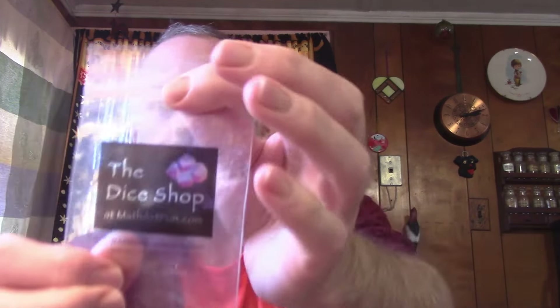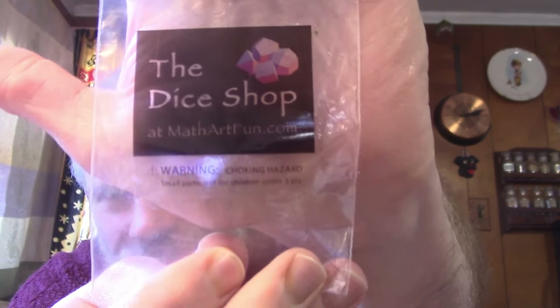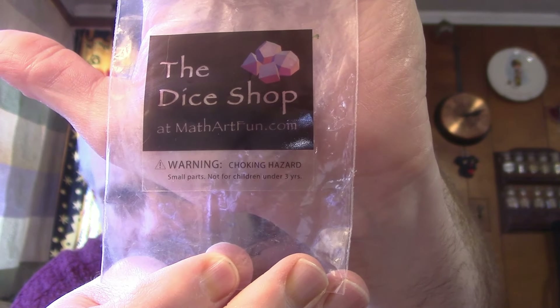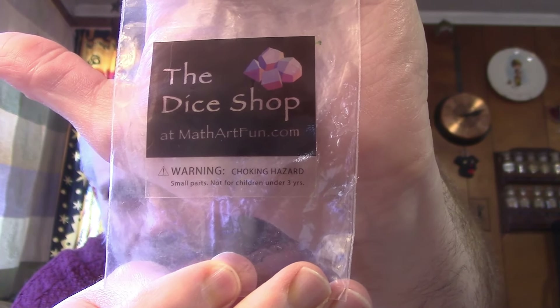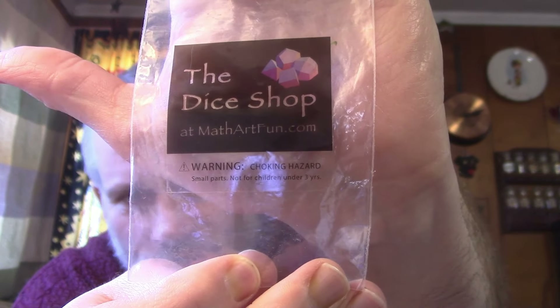I also use dice. I use a 21-sided die for the Major Arcana, which does omit zero, but I make it work. I believe it came from this place — the dice shop. If I can get it close enough, you can see mathartfun.com. The smaller dice: I have a 14-sided die that I use for the Minor Arcana, and a 4-sided die to choose the suit.